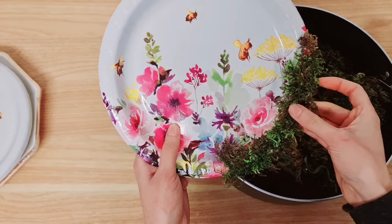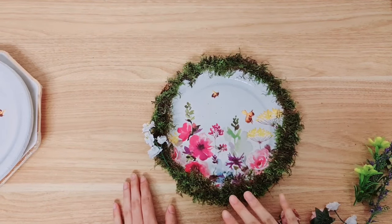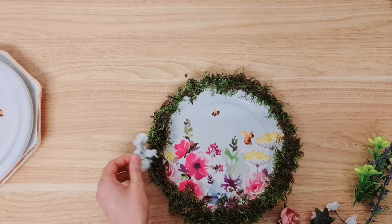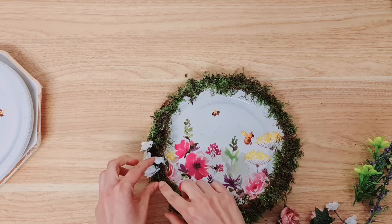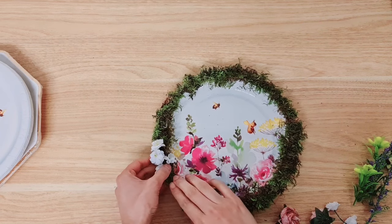I've got my artificial flowers now and we're going to start sticking them down. I did finish covering the plate with the moss as you can see. Just taking my glue again, I've taken a few different sprigs of my artificial flower collection, starting on the side with these white ones.